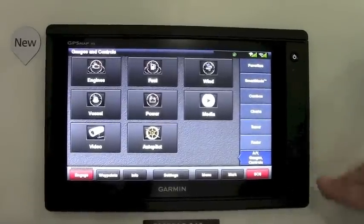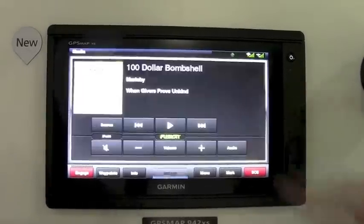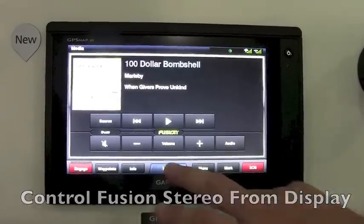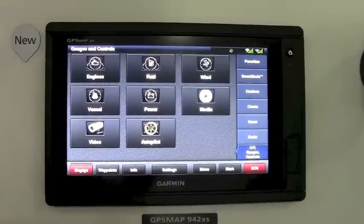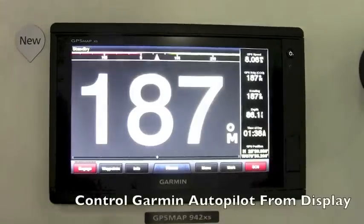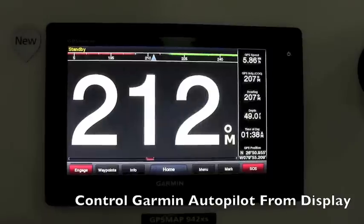We also have the ability to control Fusion stereos right from the device itself, as well as autopilot control. If you have a Garmin autopilot, you can simply control it right from the display itself.